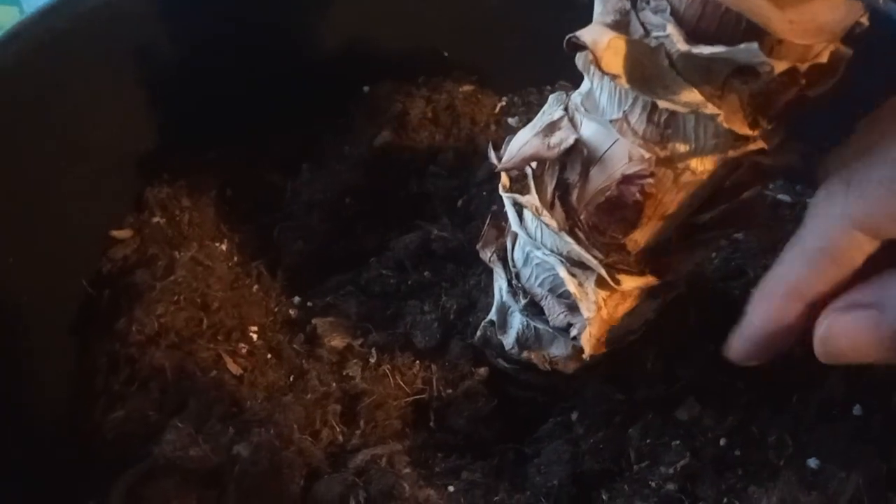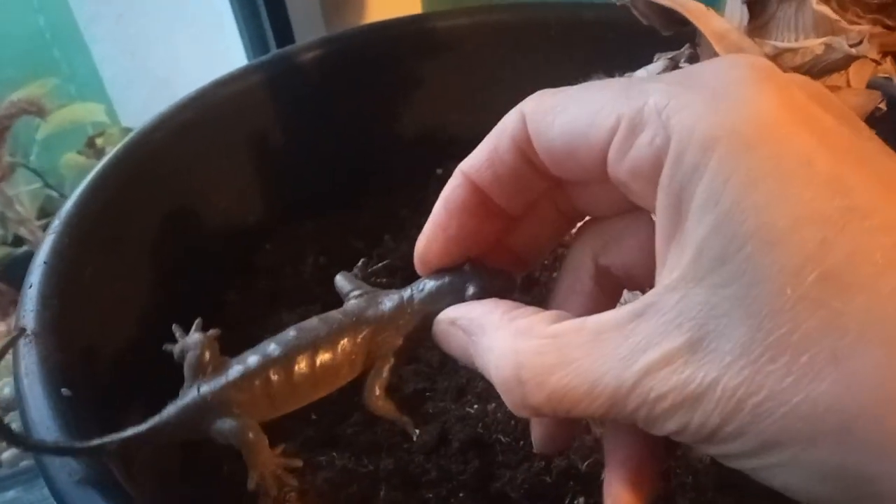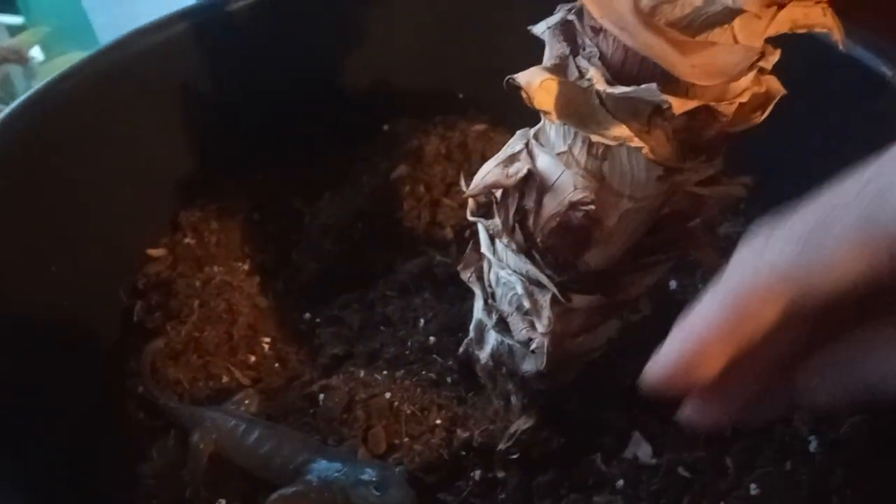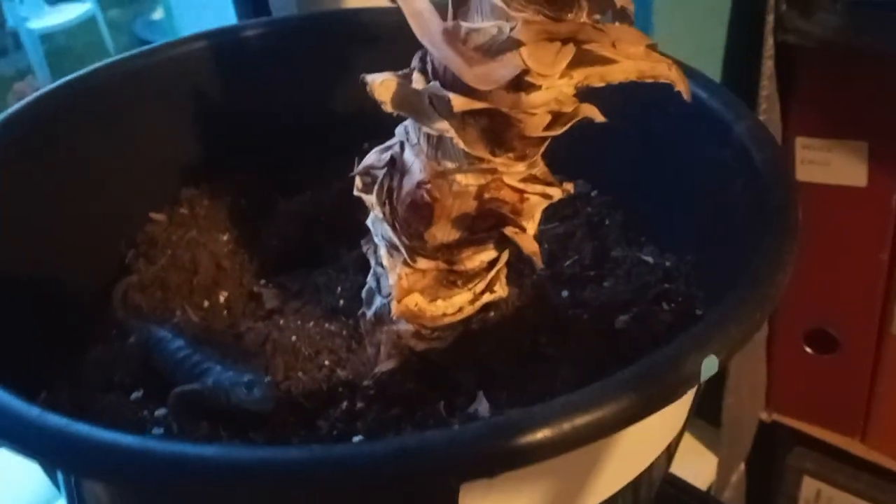The baby plants, the pups, were all just poking out of here, and you can see the holes. I actually dug down a little bit and pulled them out, and I left them sitting on the soil just to dry out for a little bit — a couple of days.